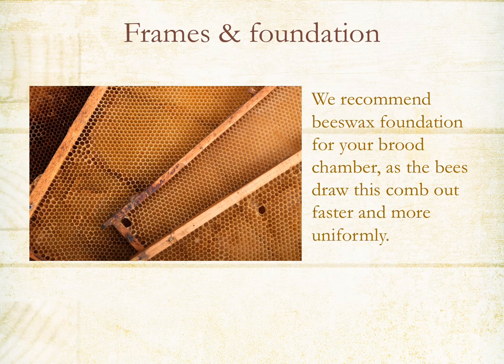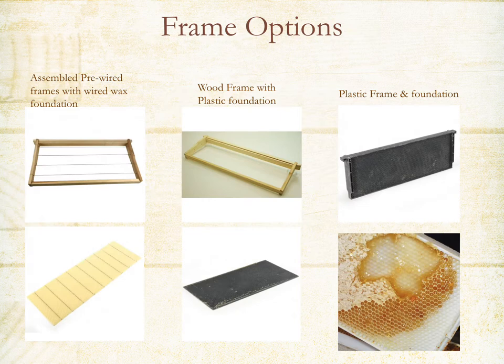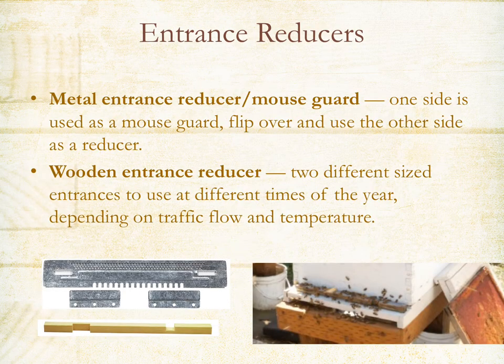There are several different types of frames with foundation. On the left you'll see a pre-wired assembled wooden frame with wired wax foundation. In the middle is a wood frame with plastic foundation, and on the right a plastic frame and foundation. The bees pretty much take to any of these and all options are good. Other parts of the hive include a mouse guard — that metal piece you install over the entrance — and you can also use a wooden entrance reducer.